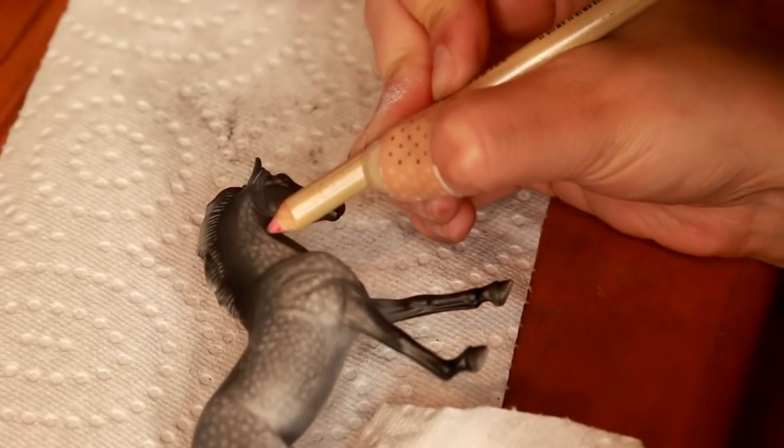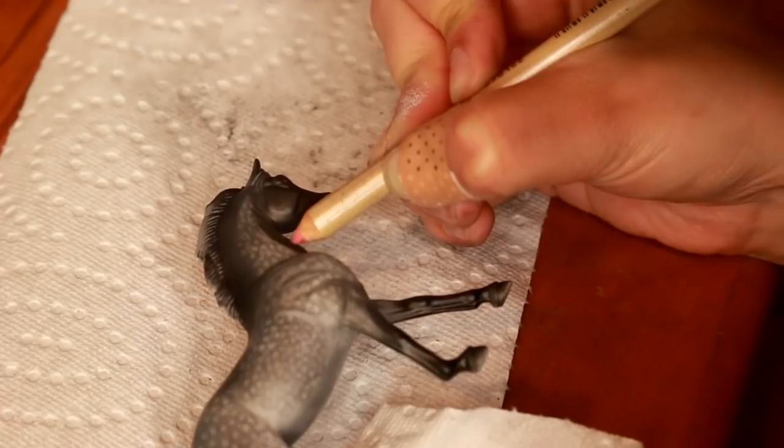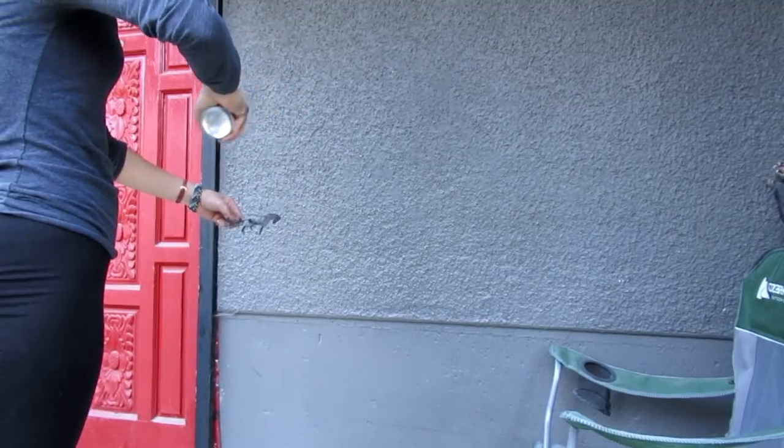Once you're officially happy with this layer, you want to make sure that everything is smoothed out. I'm going to take a Testors Dull Coat and seal all of the pastel work that I have done.